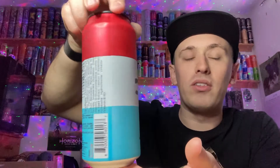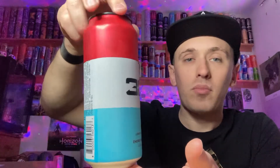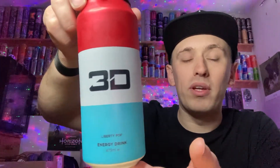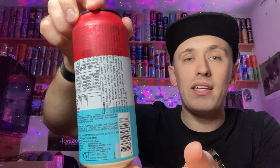Let me give you guys a 360 of the can. We have a very simple can design with three colors: red, white, and a light sky blue. That's literally it — the 3D logo in black in the middle, it says 'Liberty Pop' at the bottom with 'energy.' The ingredients are on the back in black writing, and the top is finished in a nice shiny black. This is the 473 milliliter can.